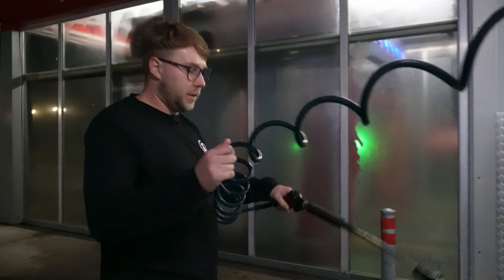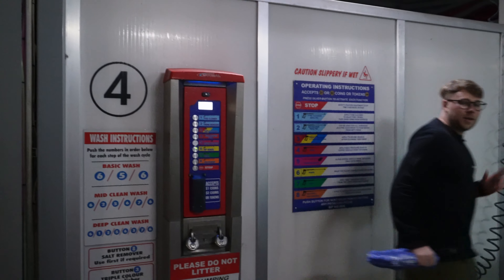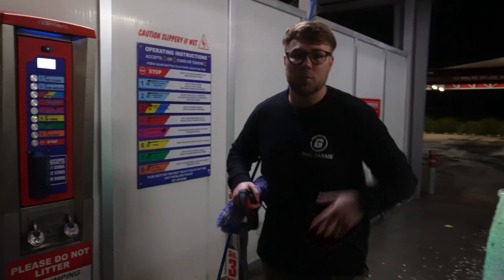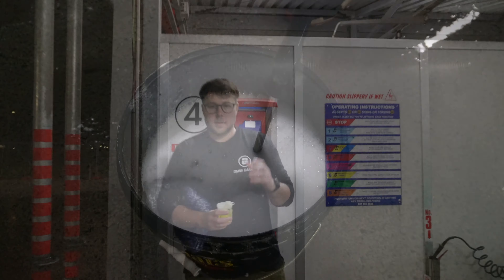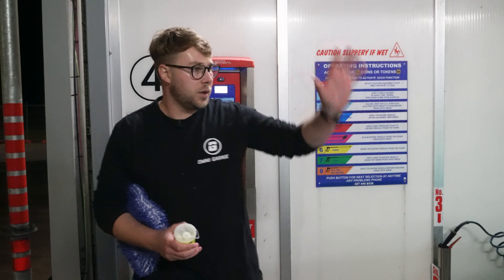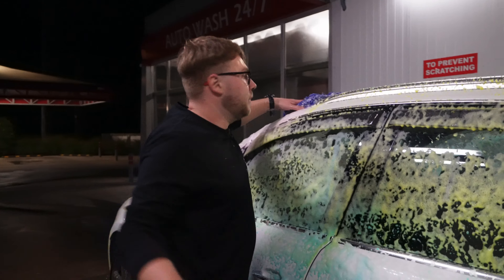I'm foaming the car quicker than I typically would at home because I'm time-precious. In an ideal world you'd fill your bucket up with water in the rinse phase, or come with the bucket with a gamma seal lid already filled from home. Now this is the part where you can bring your own soap — this is Koch Kimmy GSF. Add it to your bucket, bring your own sponge and wash the car just like we've shown multiple times before, top down.